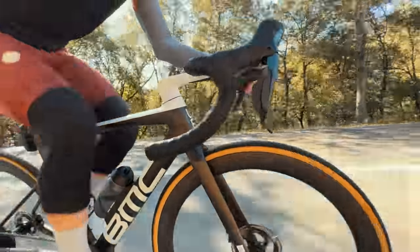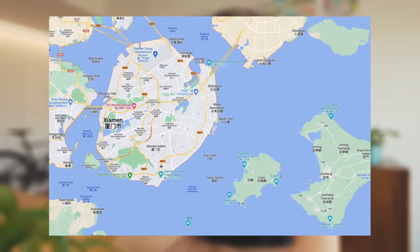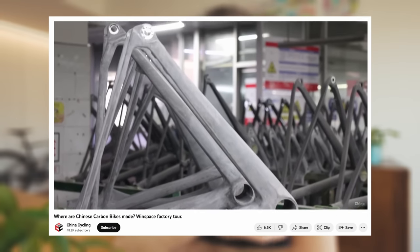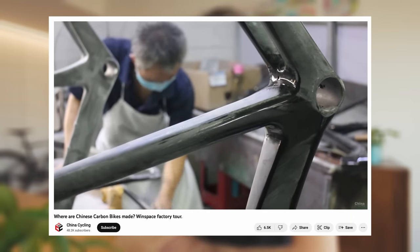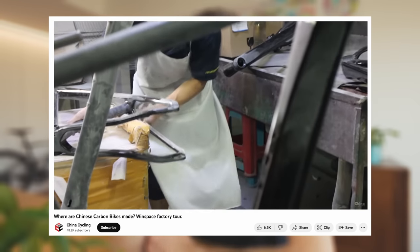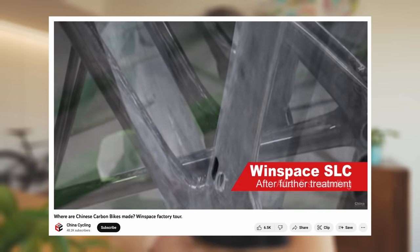So first things first — who are Luen? Luen are a Chinese carbon manufacturing company based out of Xiamen. Xiamen in China is the center of China's carbon manufacturing industry, known for producing a whole bunch of the bike industry's carbon products — for brands like Specialized, Roval, and Cadex. Luen's parent company, Windspace, is a carbon manufacturer doing OEM products for a whole bunch of Western brands.